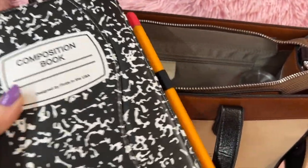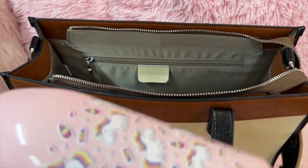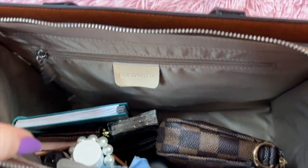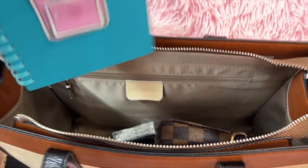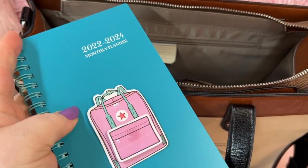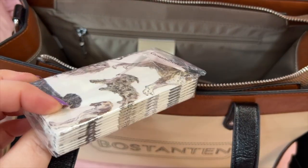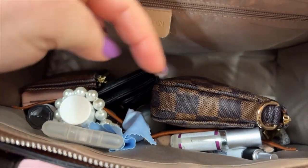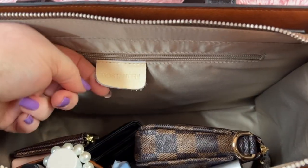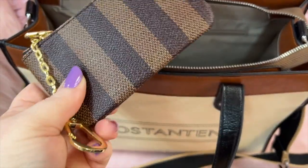I have my iPad mini in here — really cute, I think I got this case off Amazon. I have my water bottle, my cute little planner — I got this off Amazon also and added a sticker to it. I have some tissue. This bag has two pockets and a large zip pocket, and you have this leather label. I have this little pouch I got off Amazon also — really cute — and I have some extra cards in here.